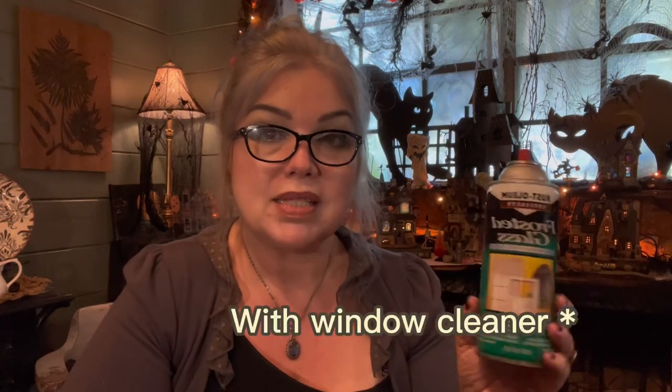About the frosted glass spray — you can spray it either inside or outside, though they recommend outside. It does smell like spray paint, so make sure you have plenty of ventilation. You're actually able to wipe it down and clean it after it's dried and cured, which is pretty amazing.